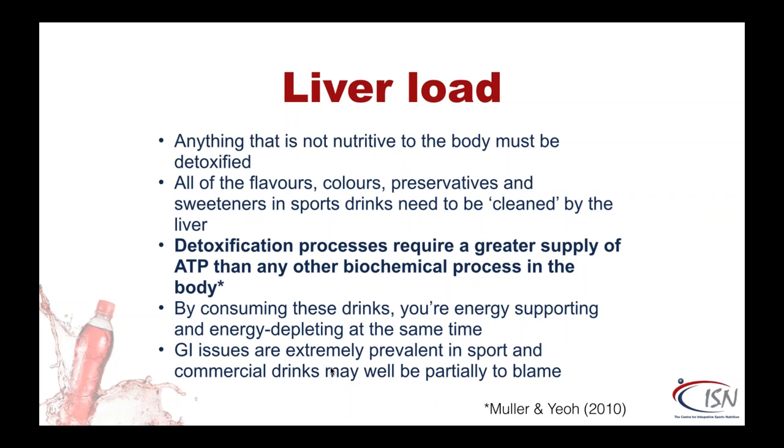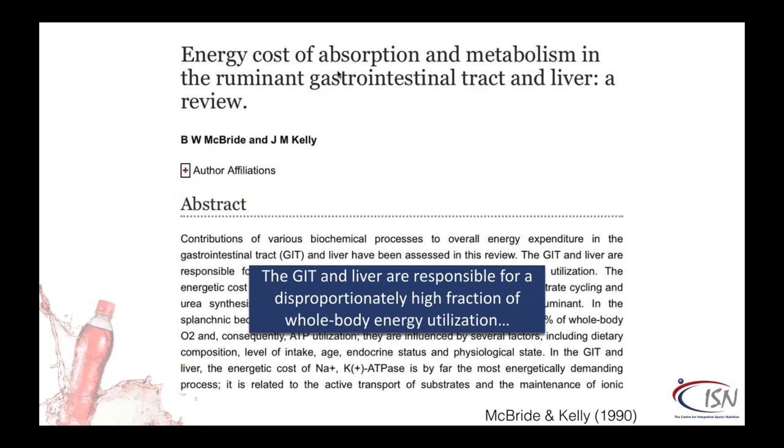I went looking for research to back this up. Since some people use mice or rats, I thought I'd use cows — it was the only study that came up quickly. But basically, this study says that the gastrointestinal tract and liver are responsible for a disproportionately high fraction of whole-body energy utilization. Obviously cows and ruminants use a bit more than us, but it makes the point: think about what you're consuming. It's not just the sugar — don't take in things you don't actually need.